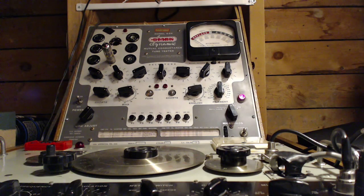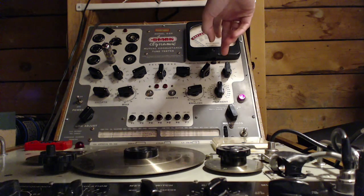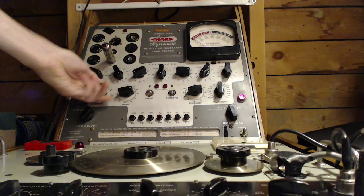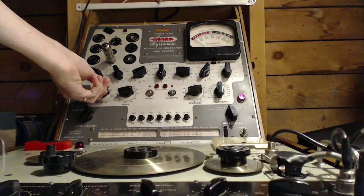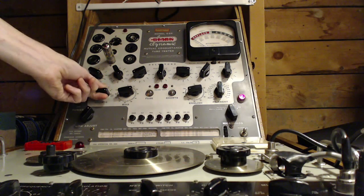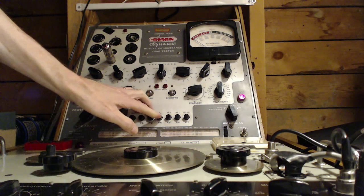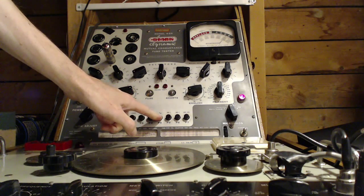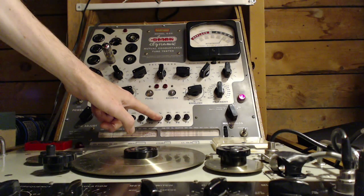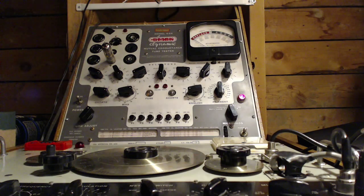Deep breath. This should read 25-20; 25-20 is going to be up around here. I'm watching that pointer for any evidence of movement. You know what — it is jumping around a bit. It is jumping around a little bit.